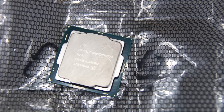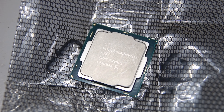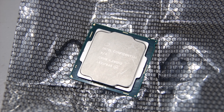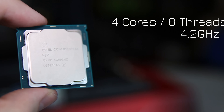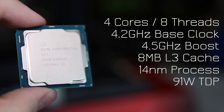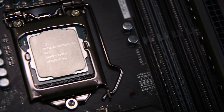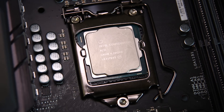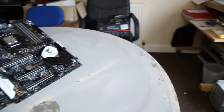This is the 7700K. Being a Socket 1151 chip, it means that it will, with a BIOS update, fit and work in the Z170 motherboard from the last generation, and the last generation chips will work in the Z270 boards as well, which is quite nice. It's a quad-core with 8 threads, 4.2GHz base clock and 4.5GHz boost clock — up 300MHz from the 6700K. It's 91W TDP, 8MB of L3 cache.